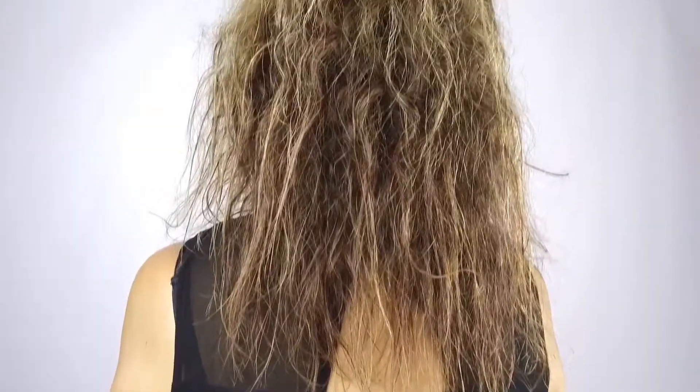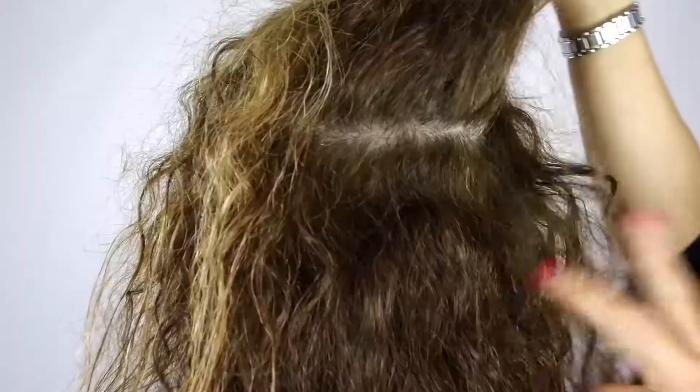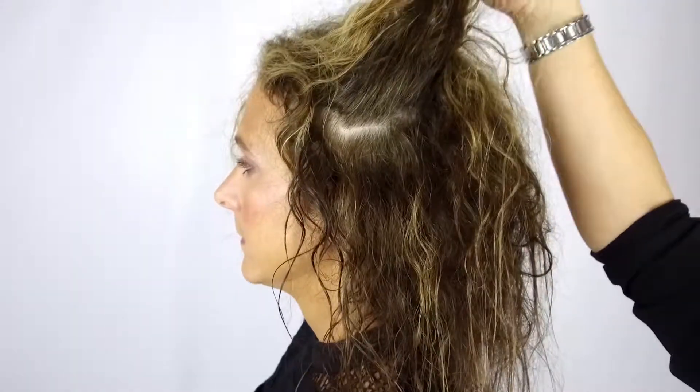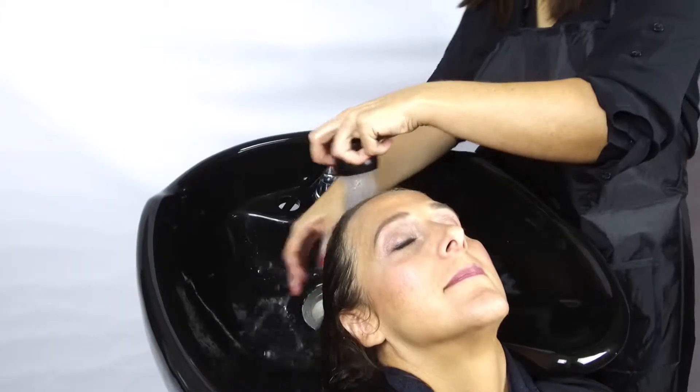Our model is a great candidate in that she gets color treatments every six to eight weeks, which allows her to combine the smoothing shampoo as an express treatment along with her highlights or color service.